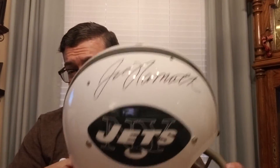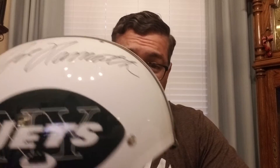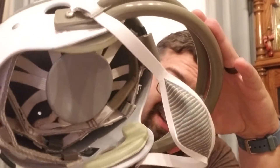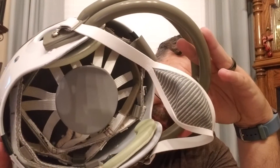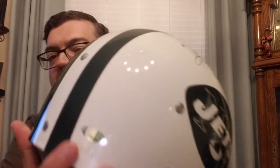Back to helmets that the players wore — I got this last year at the National. Joe Namath signed it. It's on a TK suspension helmet. These helmets are awesome. If you look at the inside, they've got the webbing in there and the rope and all this cool stuff.